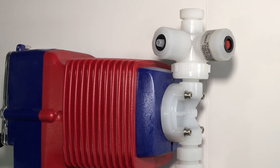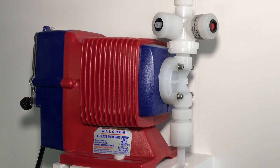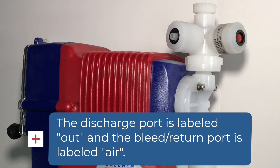Here is the wet end of the pump. Now to hook up the discharge tubing. On top of the pump head, there are two outlets. The one on the right is the discharge outlet, normally indicated with a red plug from the factory and a sticker on the compression nut.